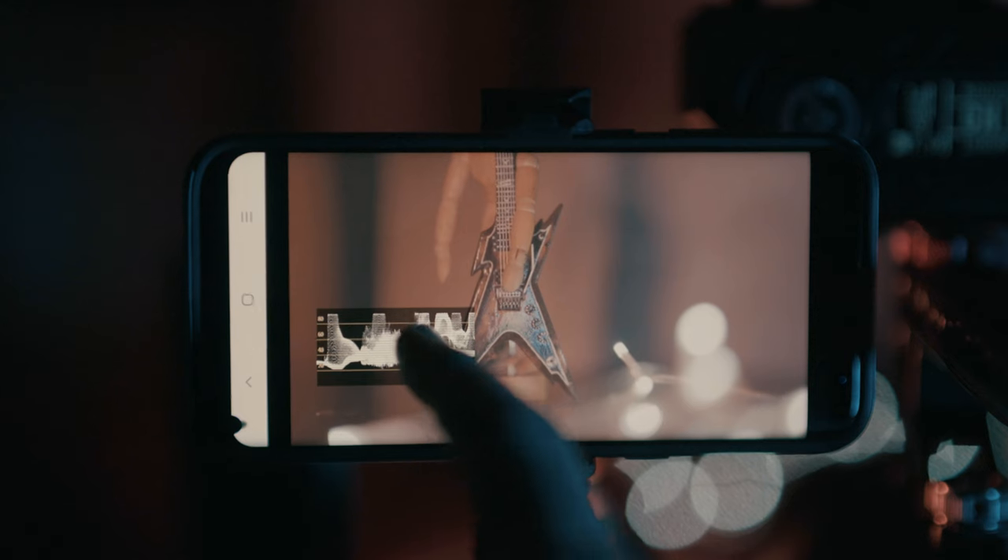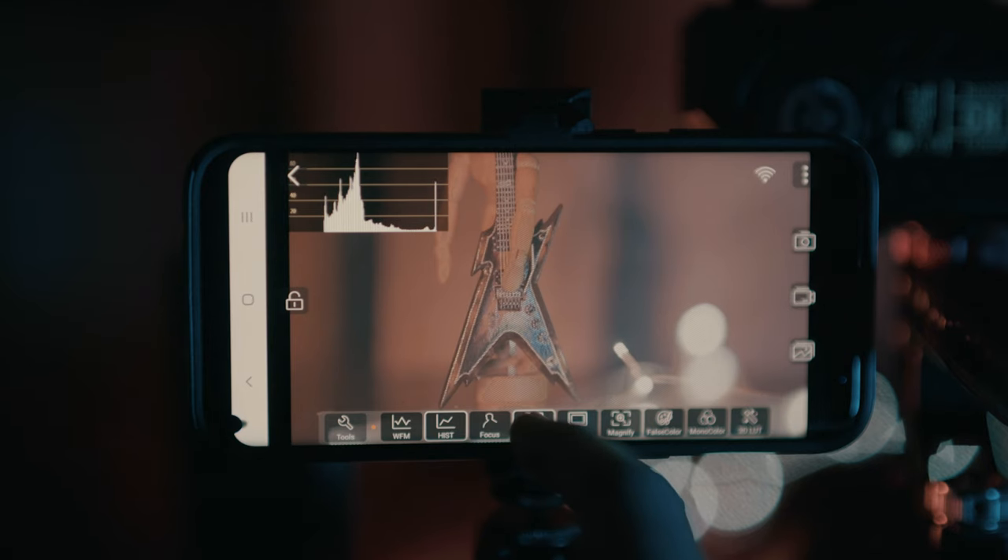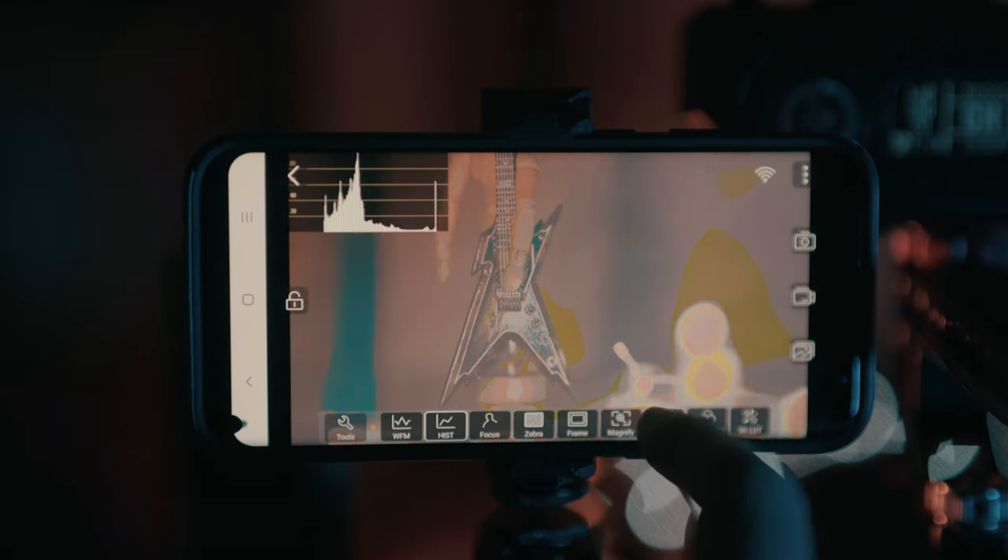You can connect multiple smart devices to these — definitely two, maybe three. The app gives you all the standard monitoring tools like waveform, histogram, focus peaking, false color, zebras, and even custom LUTs.